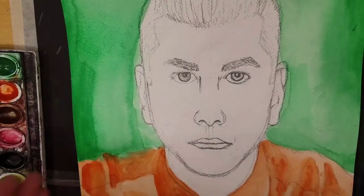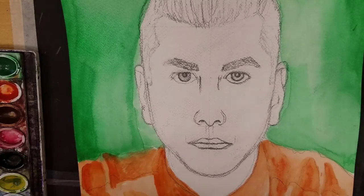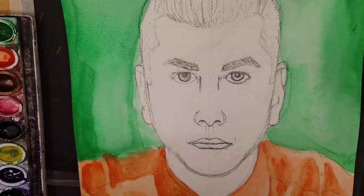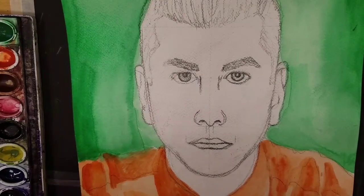So now onto the face, which can be the most intimidating part. In order to create skin color — a peachy skin color — it's going to be a mixture of a few different things: water, orange, yellow, and red. But the first thing I like to do is go over the entire face with a coat of water because we're going to do a wet on wet effect.